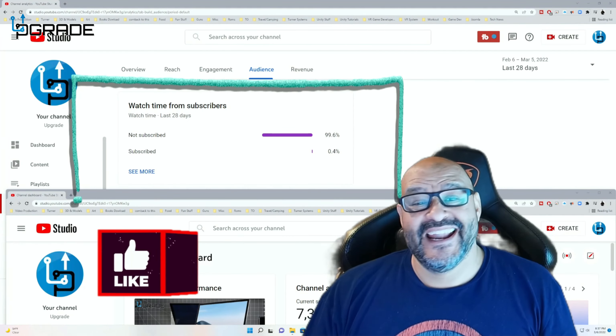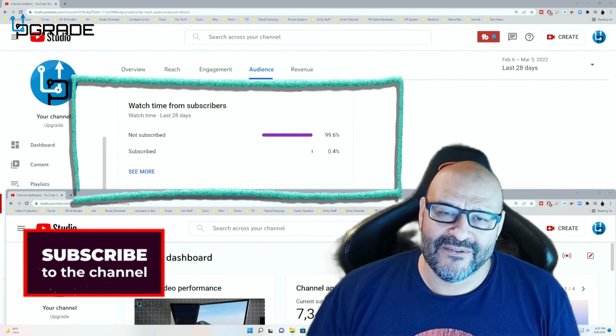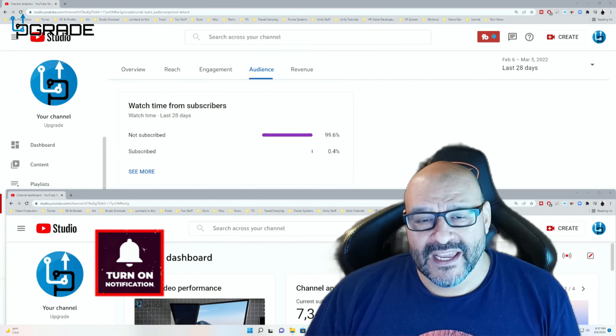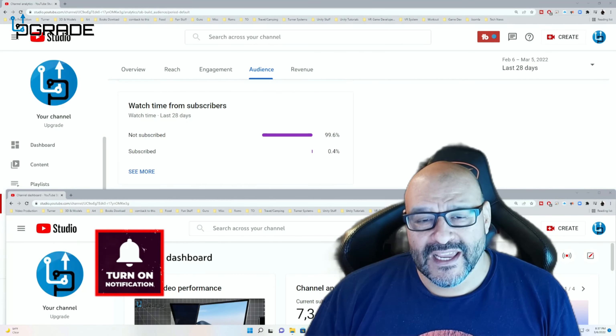I hope you guys enjoy the video. 99.6% of you are not subscribers to my channel. I hope that the content helps you out and that you find it very useful, and I hope you hit the like and subscribe.